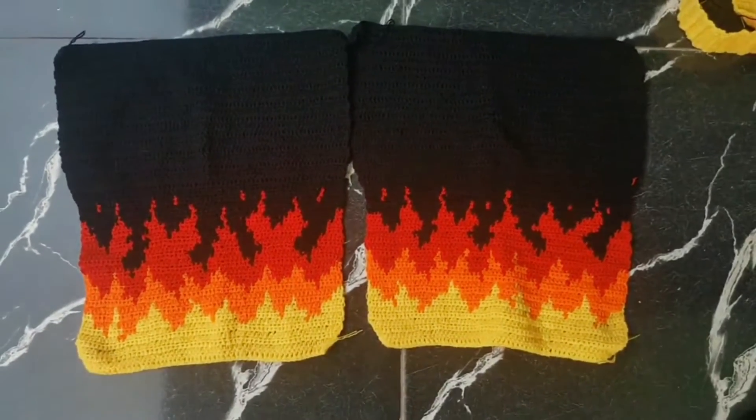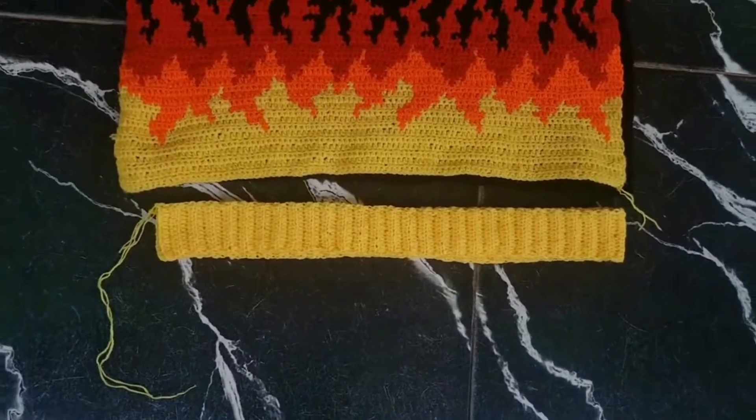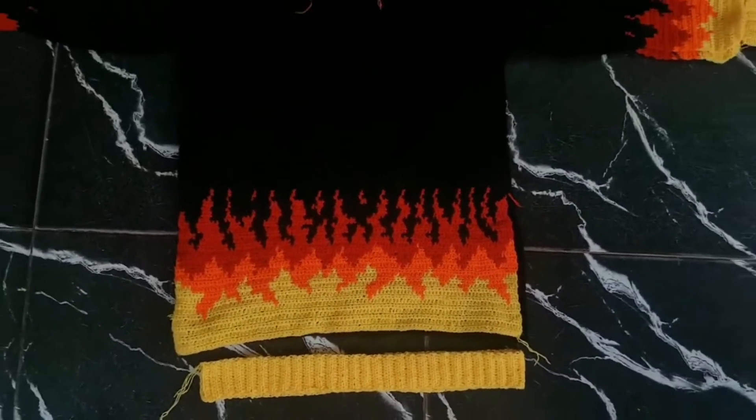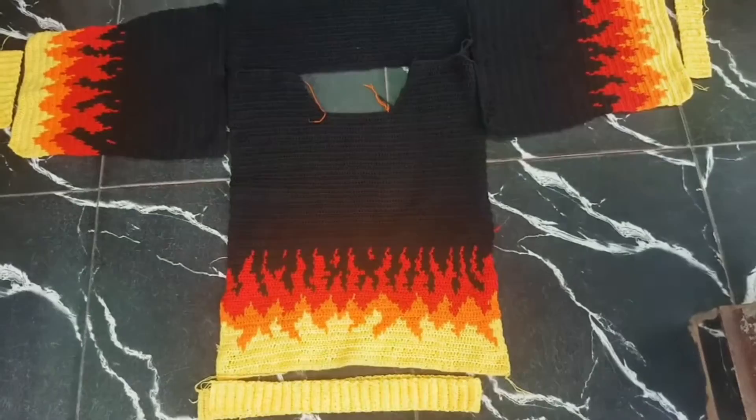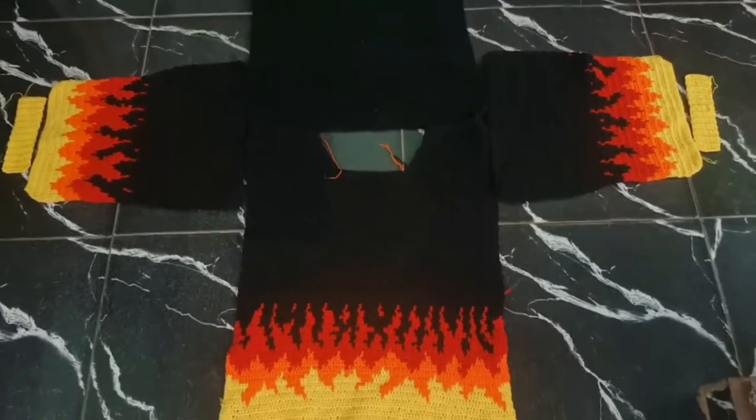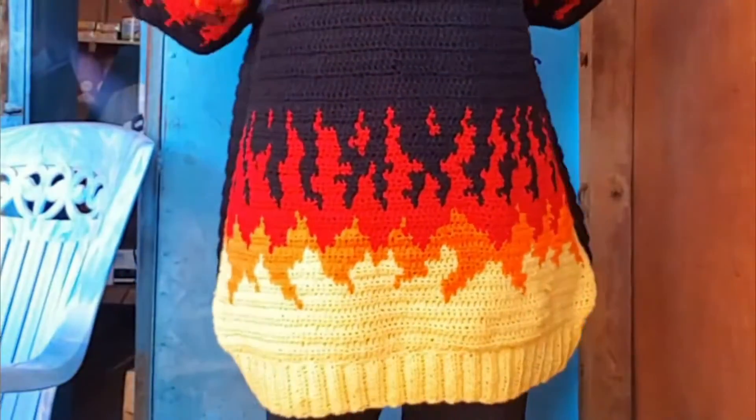When I finished the sleeves and the front panel, I decided the back panel would be all black because I was tired, and I liked the way it looked with just the front panel having all the designs. When I was done I stitched everything together, did the cuffs and the ribbing separately. I remember getting tired when I reached the neckline — it ended up really big and deep.